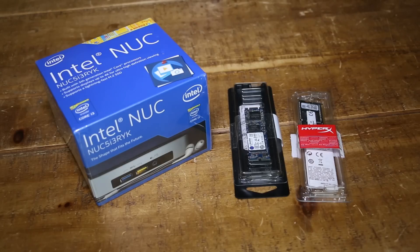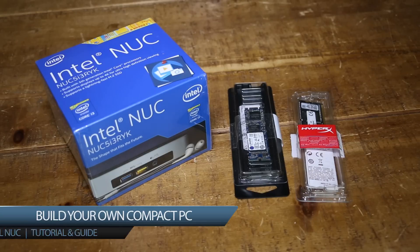Good morning, good afternoon and good evening ladies and gentlemen. My name is Tom, I'm the Tech Chap and today we're looking at a new sort of compact PC.